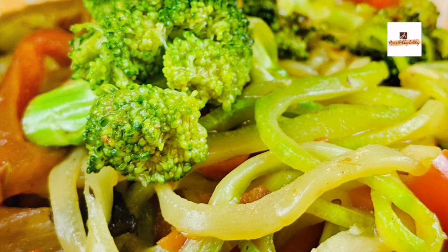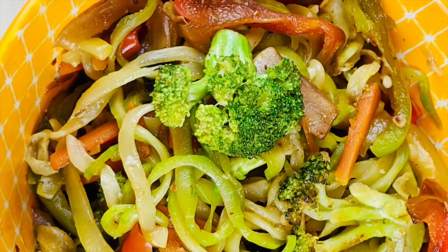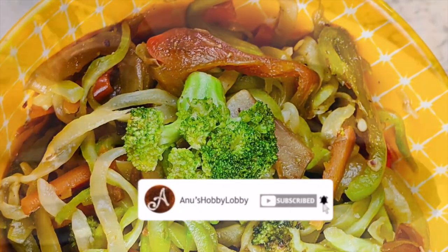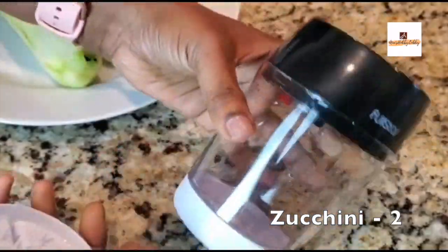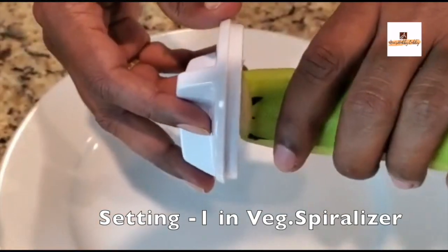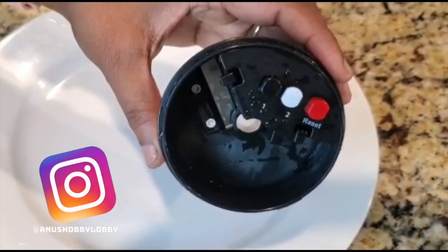Hey guys, welcome back to my channel Anu's Hobby Lobby. If you are new to my channel, please do consider subscribing. In this video, we are making this so refreshing and summer special zoodles, especially using this zoodle maker or vegetable spiralizer.